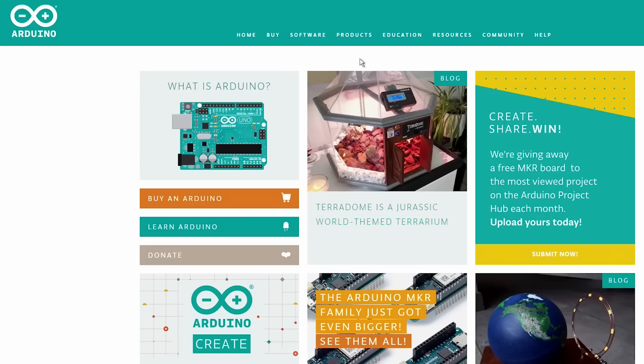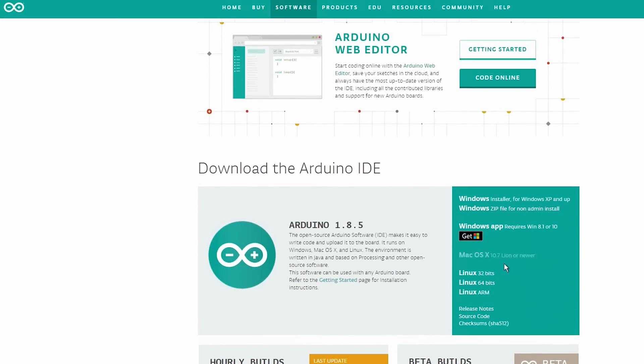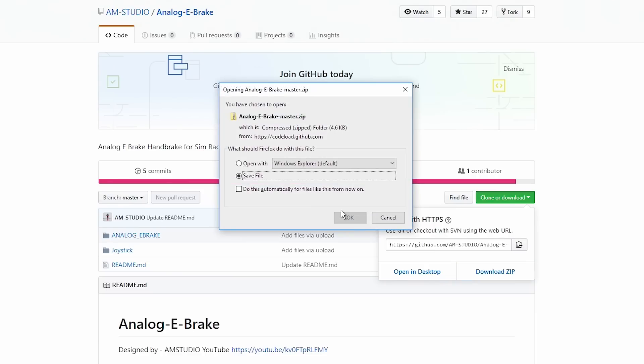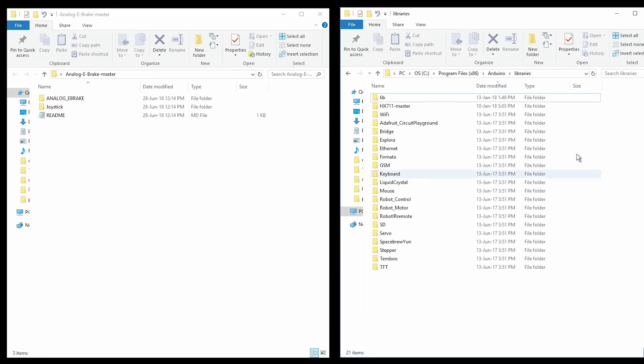The next step is to upload the pre-made handbrake sketch to the board. First, download and install the Arduino software from the site, then download the handbrake sketch and joystick library. With the download complete, extract the handbrake sketch and the joystick library to the desktop. Open the Arduino library folder located on the C drive and copy the joystick folder to the Arduino library folder.